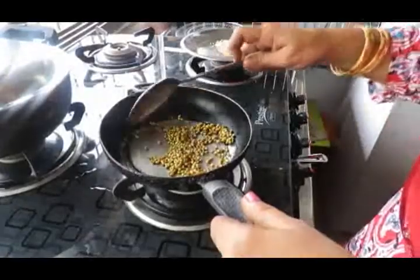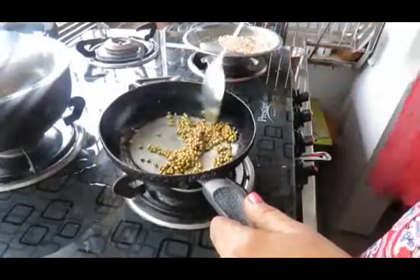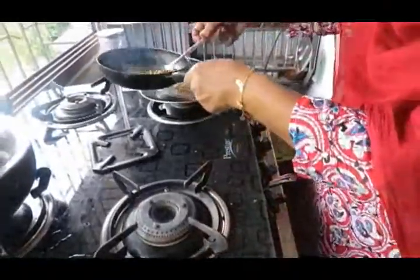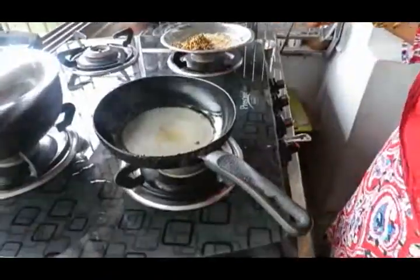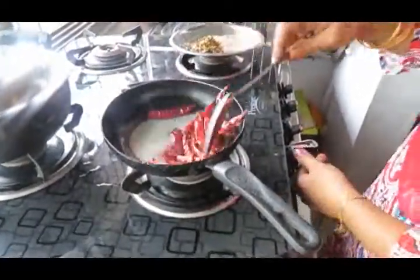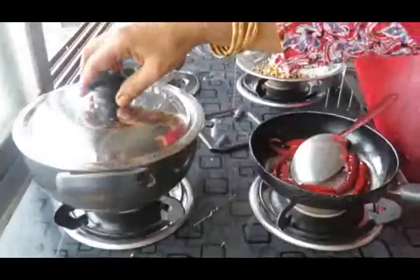Add 1 teaspoon of garlic. Put 1 teaspoon of garlic into the bowl and add all the garlic.